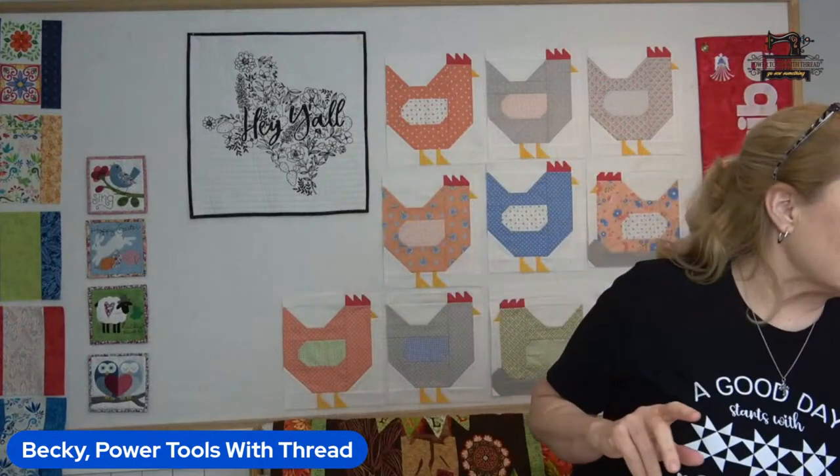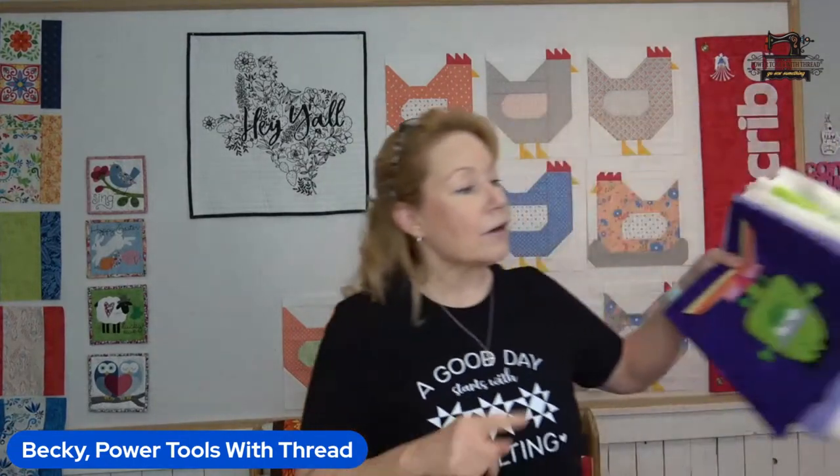I want to show you guys some of the blocks — Valerie, can I have my pattern book? Valerie's here helping me get ready today. She runs around in the back — I'm like flip that camera, plug that in, make that work, fix those lights — and she's fantastic. Valerie's getting lots of hellos, that's wonderful.